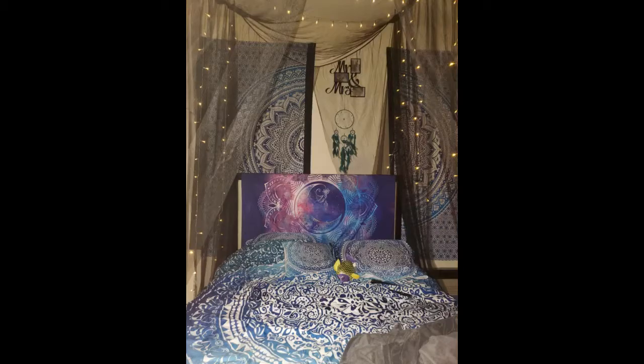This canopy is gorgeous and well worth the price. I was skeptical about the mosquito netting aspect mentioned in the description, which makes it sound like it's made of cheap material, but it's far from it. It's really light and airy compared to the sheer curtains I used on my canopy bed prior to this, which made my room feel stuffy and small. The price is also unbeatable.